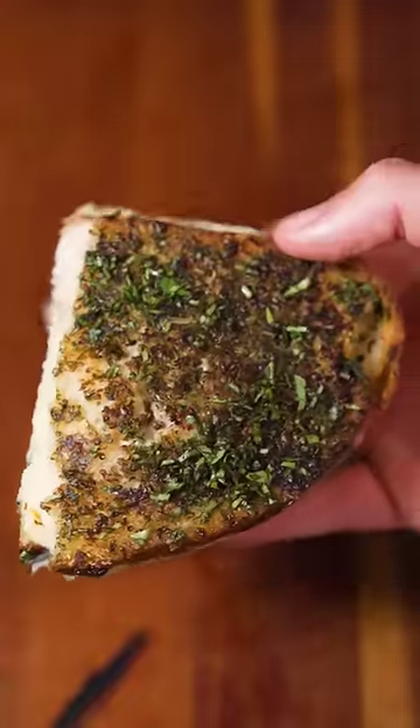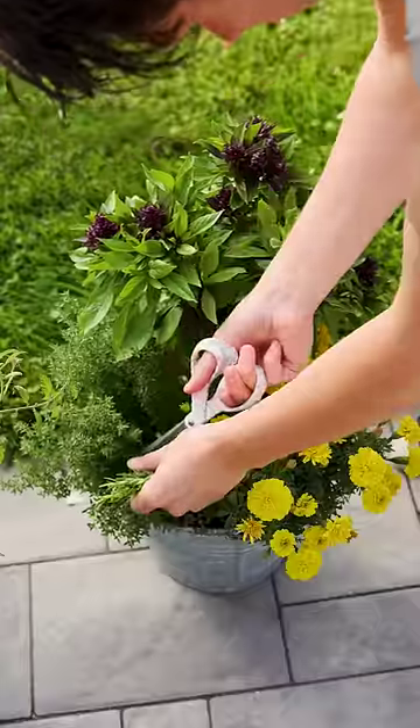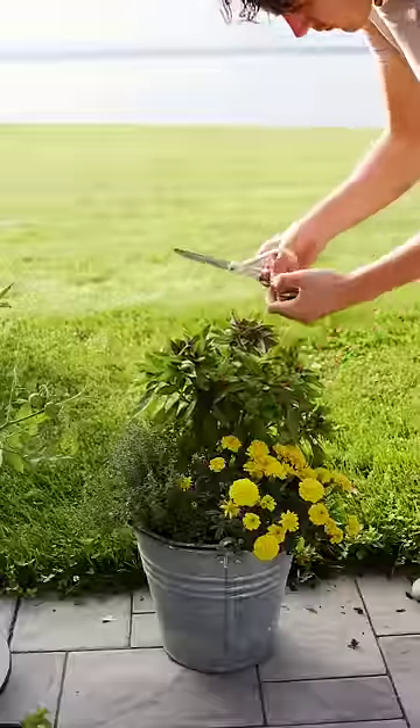This is an herb crusted grilled cheese sandwich and it is one of the best sandwiches I've ever made. I started by raiding my mom's herb garden and collecting a little bit of everything she had growing.